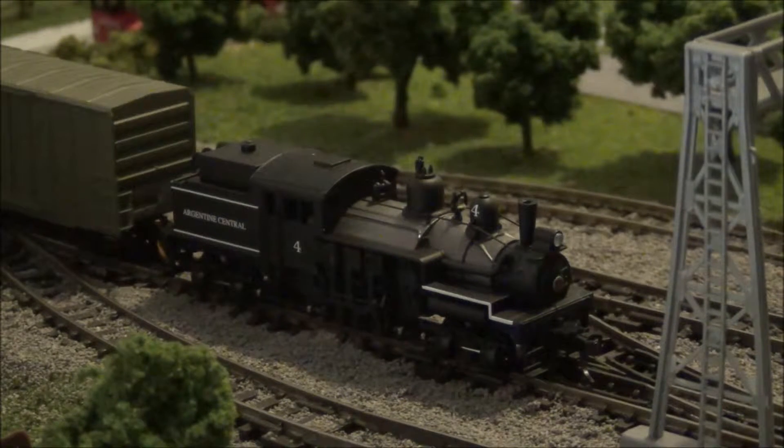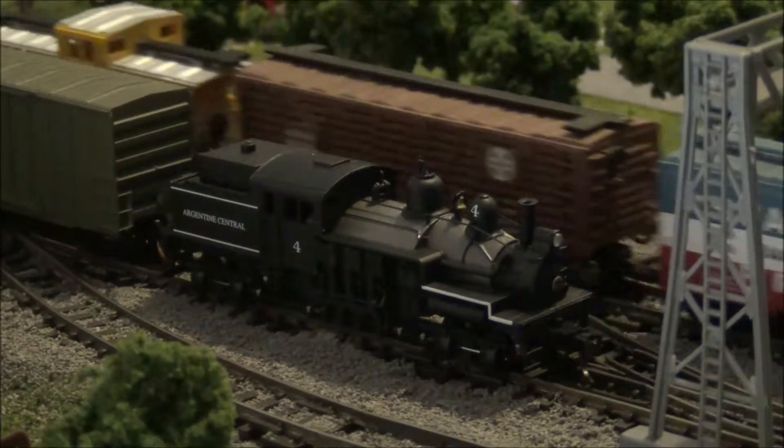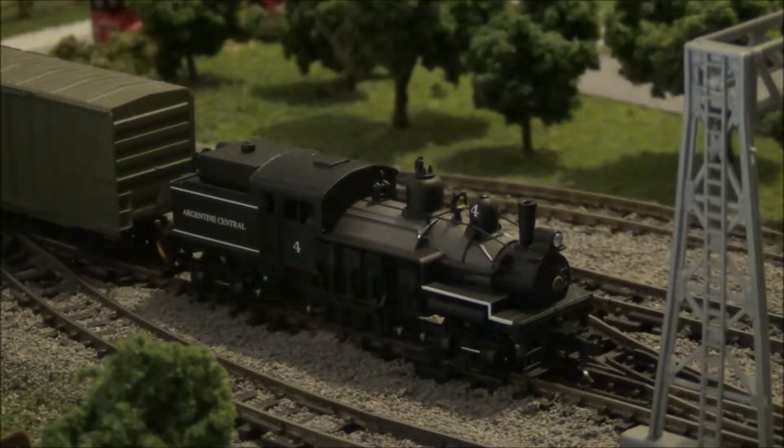Again, this locomotive is made by Atlas — it's their Masterline series. This run will be on DC power, and if you're wanting it to run on DCC, it is DCC capable but it's not DCC ready. If you're going to use a decoder, I recommend using a TCS Z2. Now, the decoder, which was a Z2, smoked itself. But I do recommend TCS because they have a one-year goof-proof warranty, no questions asked. The decoder's on its way back to the United States and I will be getting a replacement.